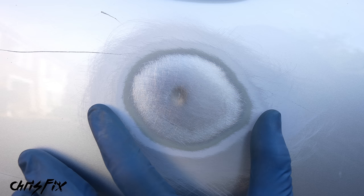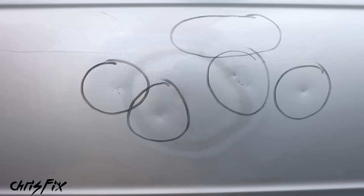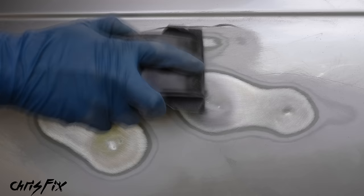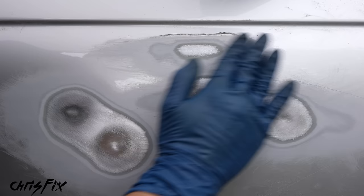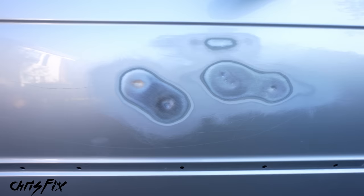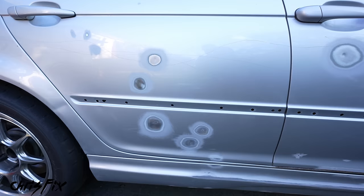That's one dent done. For the other dents, follow the same process — sand each down to bare metal and remove all paint from the deep part of the dent. The 80-grit sandpaper works quickly, but if you have an electric sander, definitely use it to speed things up. All the dents are now sanded down to bare metal with no paint remaining. The wavy spot up top is also sanded smooth. Finish step one by wiping down the entire panel with isopropyl alcohol to remove all the dust created. Do the same for the rear dents, then let the alcohol flash off for about 10-15 minutes.